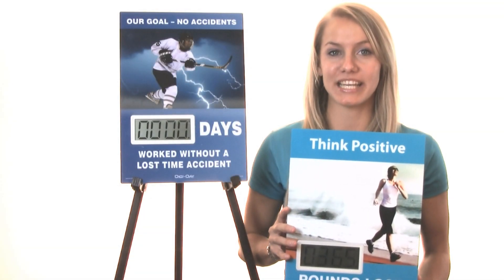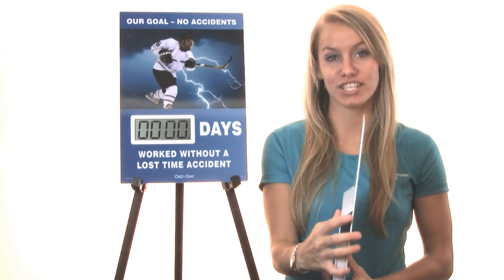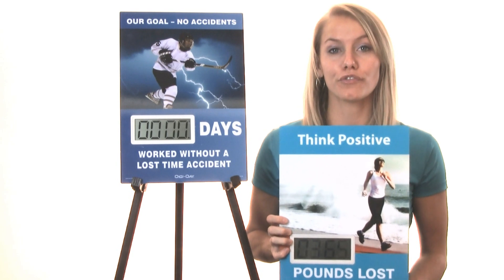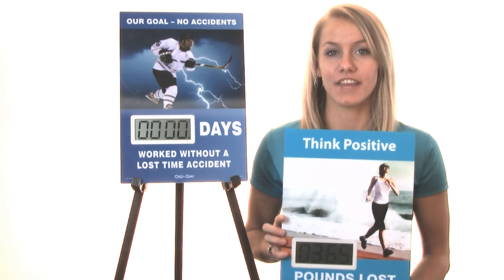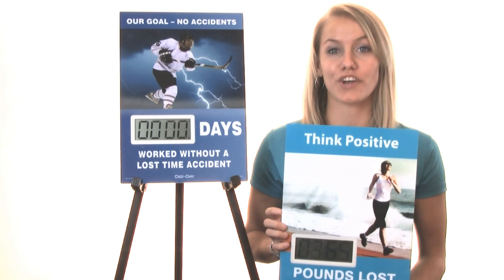Hi, I'm Samantha and this is the Mini Digiday. With a low profile 14 x 10 x 1 inch design, the Mini Digiday is the ideal office Digiday, useful for tracking your company's safe days. The number of days advances automatically every 24 hours with our smart clock.